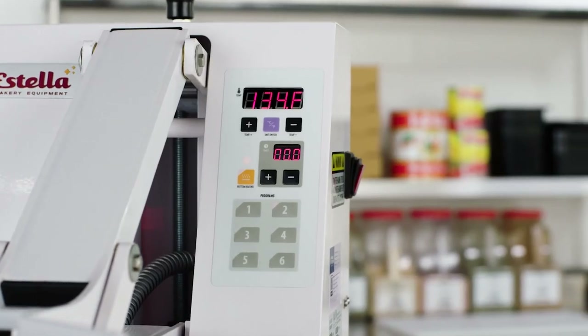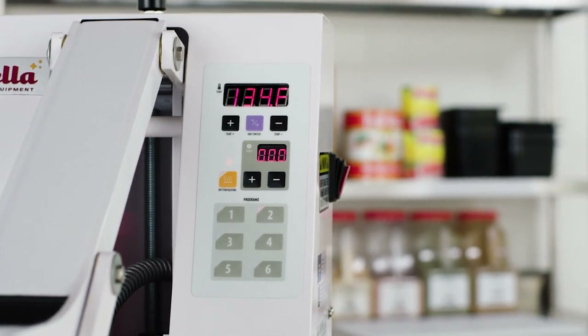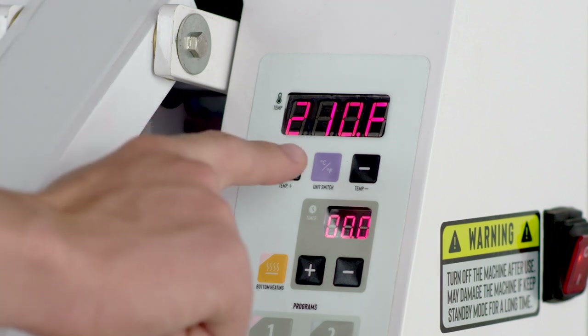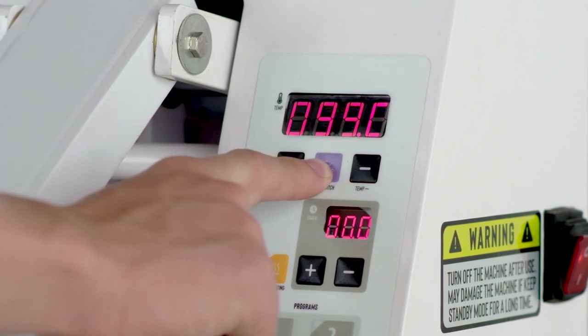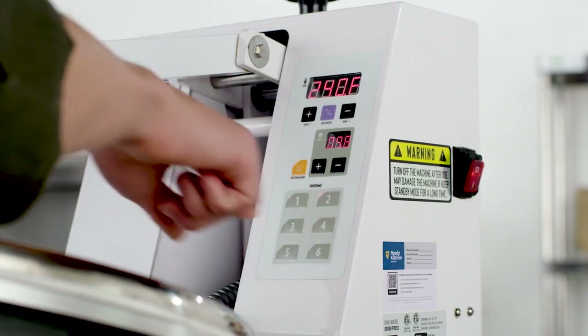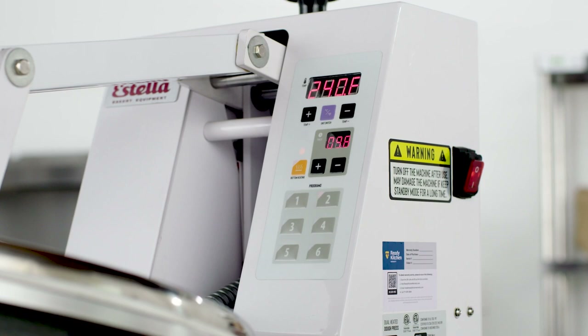Estella dough presses allow you to save up to six different time and temperature programs. To program your machine, first select the desired temperature unit in Fahrenheit or Celsius by pressing the purple unit switch button. Then, press the program number button where you want the program to be saved.